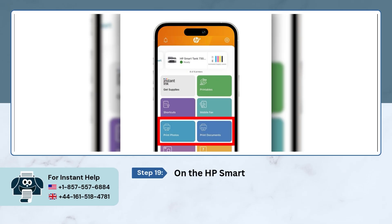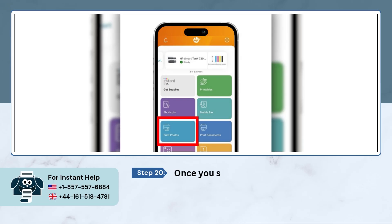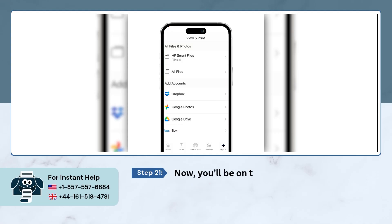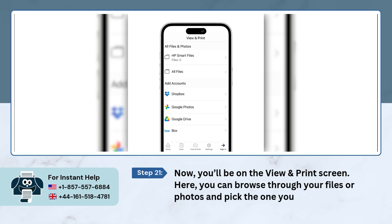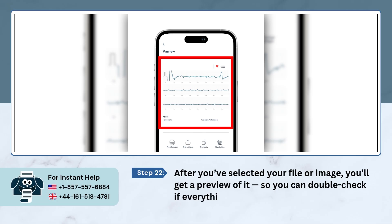On the HP Smart App's home screen, just scroll down a little and look for the option that says Print Photos and Documents. Once you see it, tap on the option you want — either Photo or Documents, totally up to you. Now, you'll be on the View and Print screen. Here, you can browse through your files or photos and pick the one you want to print. After you've selected your file or image, you'll get a preview of it so you can double-check if everything looks good.